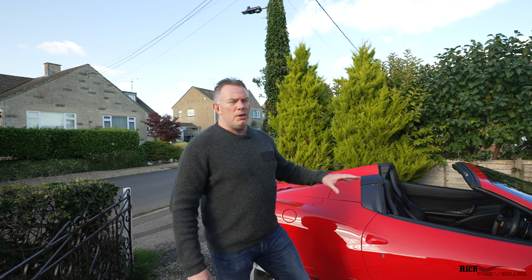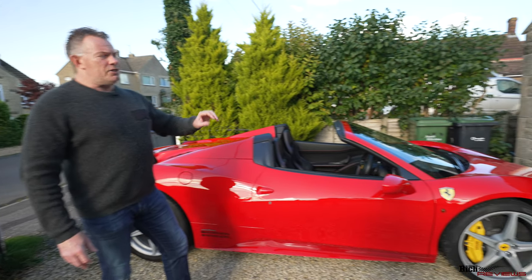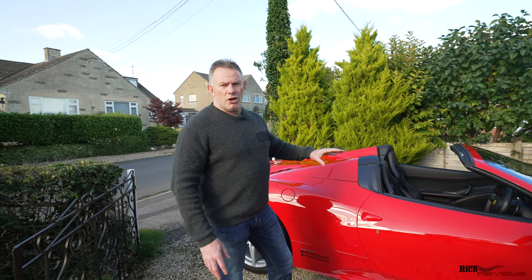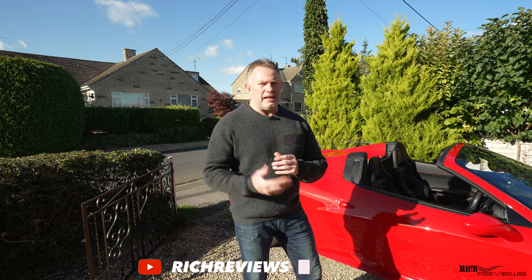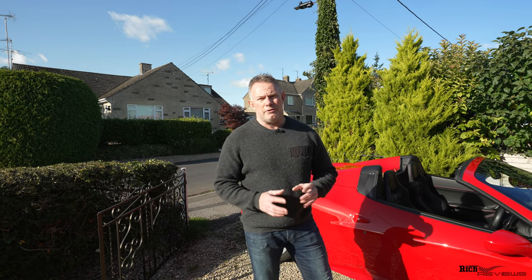So what does this unit do? What it does predominantly for the 458 is allows you to configure the unit so you can drive the car and put the top up at the same time — it enables you to put the top up while you're actually driving forward. Full disclosure: I've been provisioned the unit for the review and I'm allowed to keep it, so I'm being paid not in cash but by having been given the unit for free.